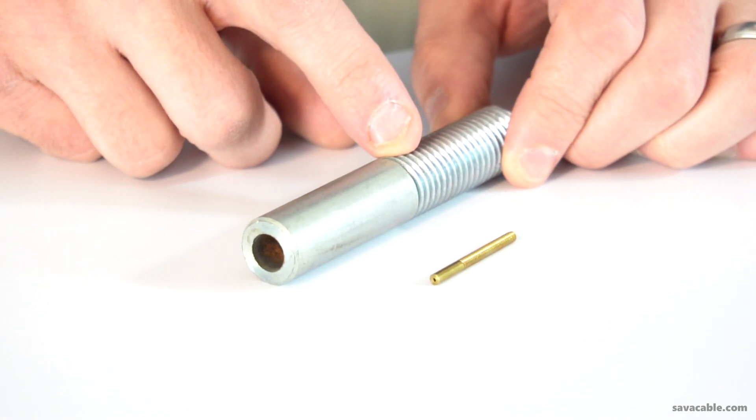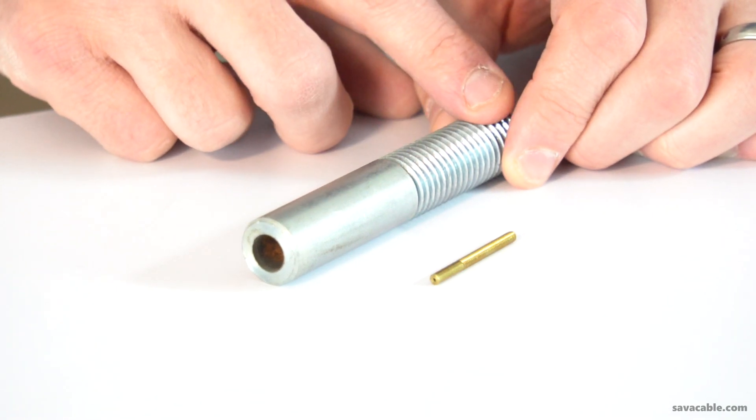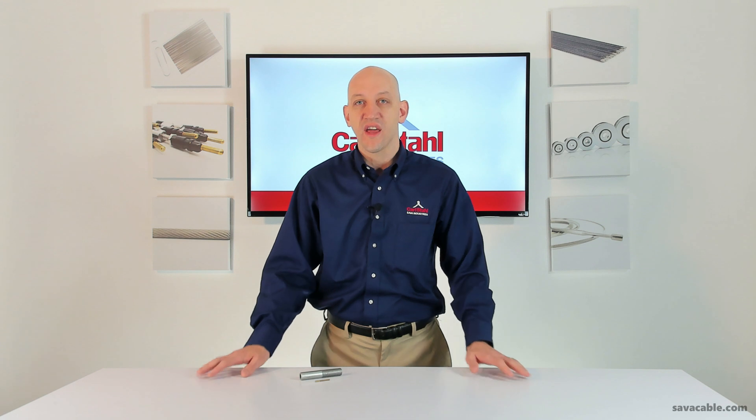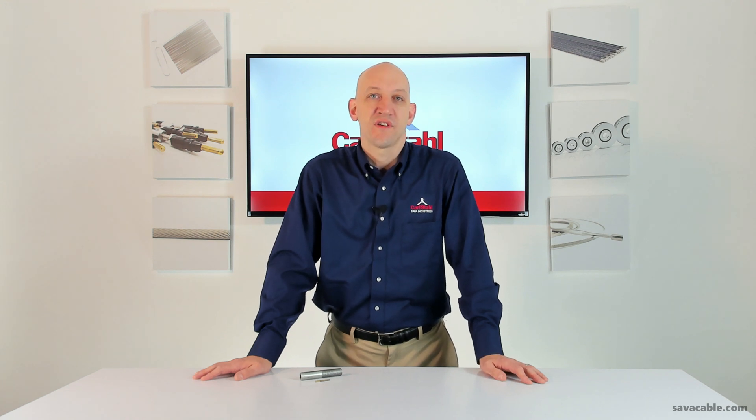Different thread lengths and thread types are also available — left-hand, right-hand thread, metric threading. And if there's something that you can't find, please contact us. We've made all sorts of custom threaded fittings over the years and we may actually have in stock something that you need.